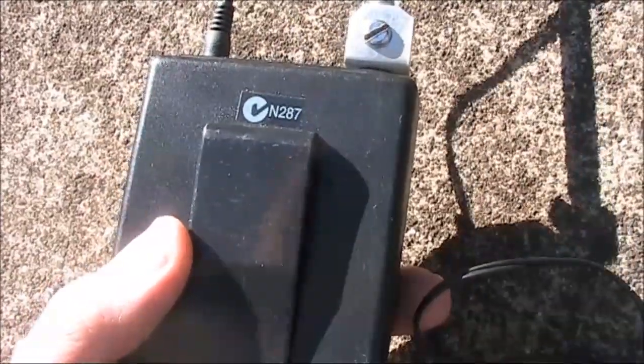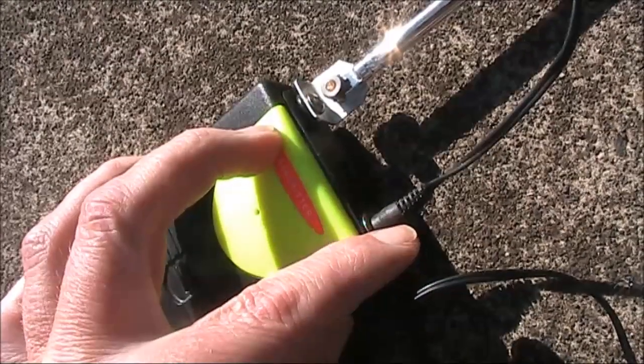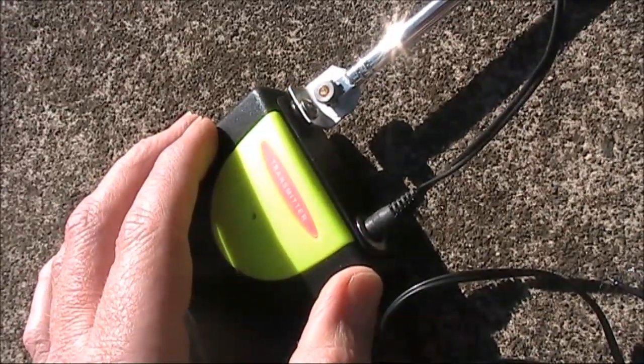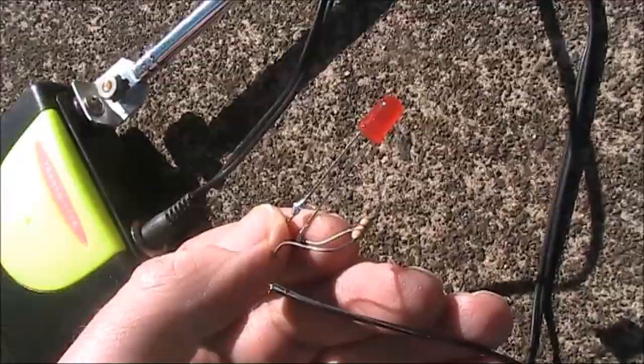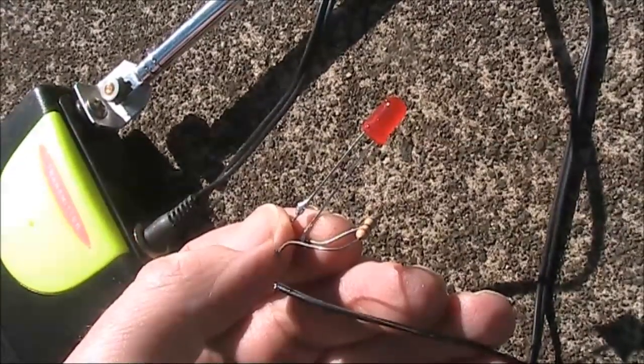People using this would put the transmitter on their belt and have a small electret microphone with a clip on their lapel or tie. This transmitter didn't come with an electret microphone, but I could plug some headphones in, speak into them, and hear something on a receiver. Electret microphones require a small amount of power to drive them.